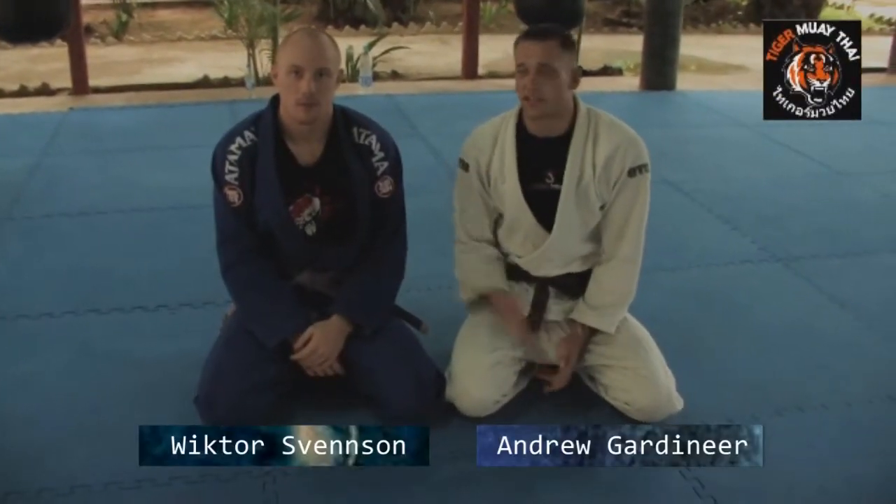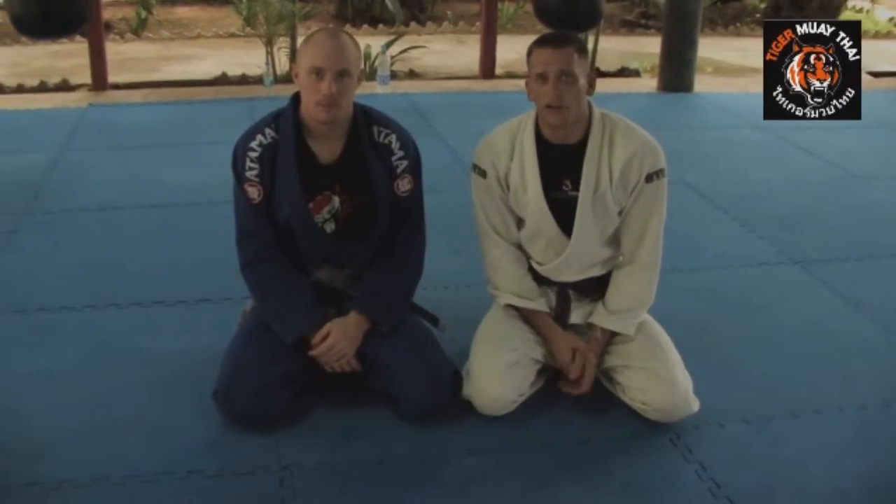Hi, Andrew Gardner, Tiger Muay Thai Training Facility here with Victor Svensson. I'm going to go over a gi choke from side control.